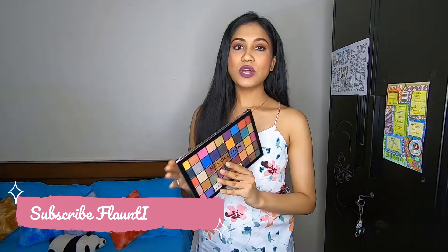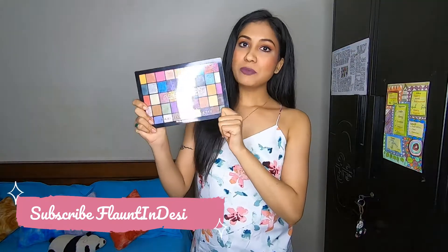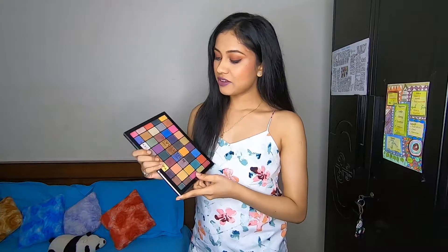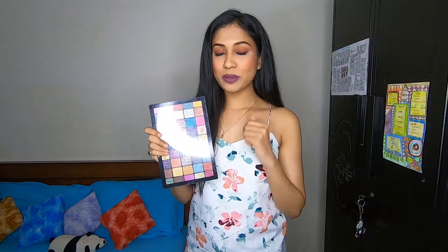So first of all, I bought this Makeup Revolution Maxi Reloaded Dream Big Palette. I just traveled from Pune to Bhopal and traveling mein kaafi kharaab ho gayi hai, but I recently bought it and I have tried several colors of this palette. The look jo aap dekh rahe hain, maine isi palette se create kiya hai.